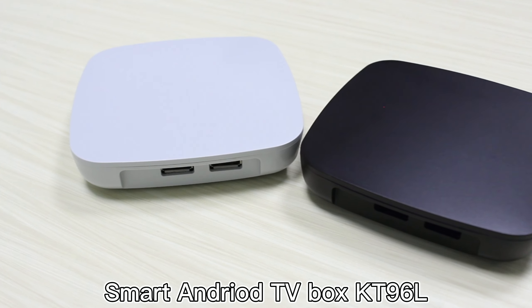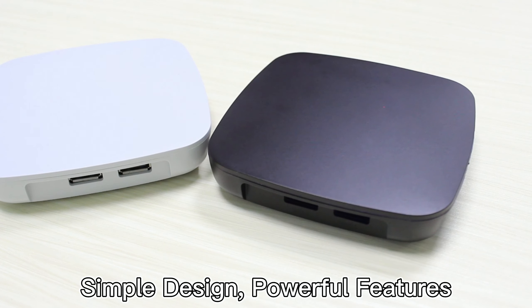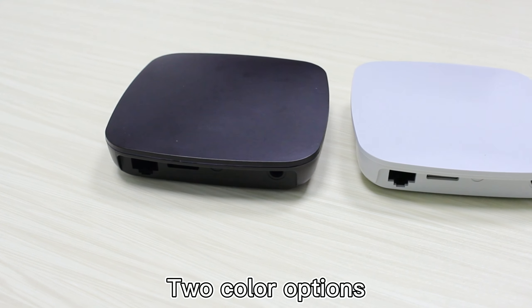Smart Android TV box KT96L, simple design, helpful features. M-Logic S905L chipset, quad-core ARM Cortex-A53, two color options.